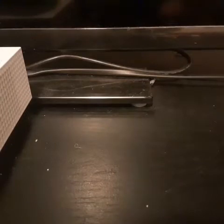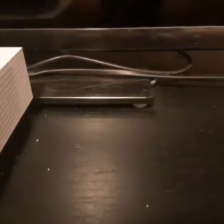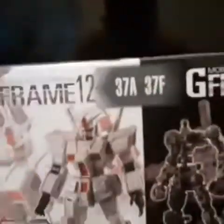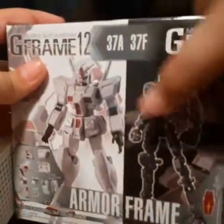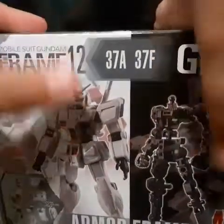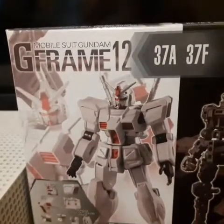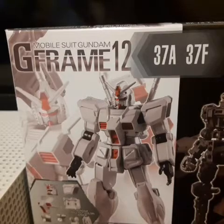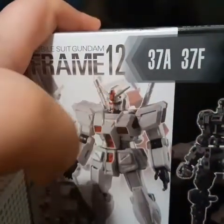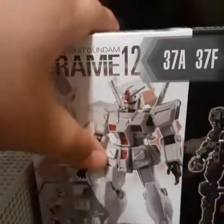Hey guys, it's me Julian and I am back to show you guys this Gundam. What really blows my mind is that this Gundam has armor that I have to build separate — the body is not with the armor. My other Gundams I just build that one part, I don't build the body and then the armor separately.